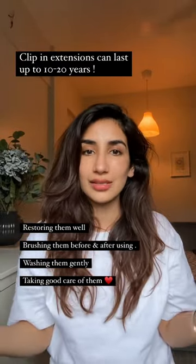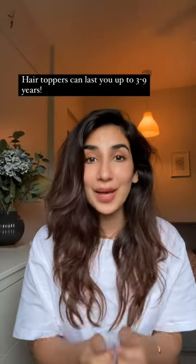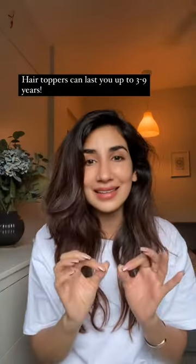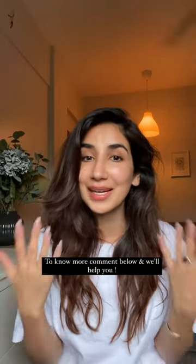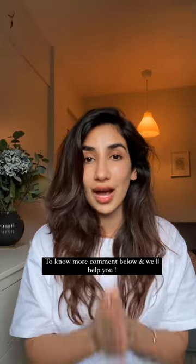For hair toppers, because it's hand sewn, it has a scalp and it's very delicate. If you wear it every day, that means you wash it frequently, which reduces its life. That's why I say three to four years if you wear it every day, but if you wear it occasionally then nine to ten years. But again, it solely depends on how you take care of your extensions and how you maintain them.